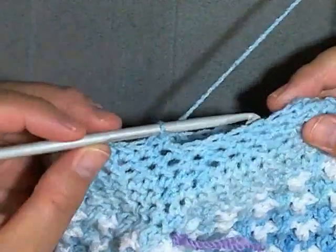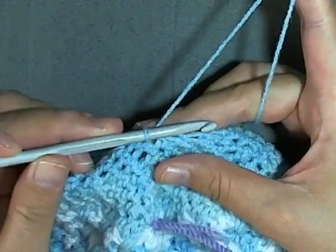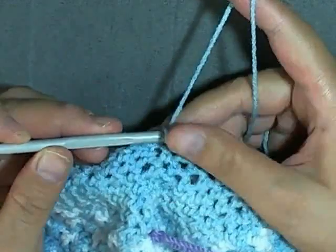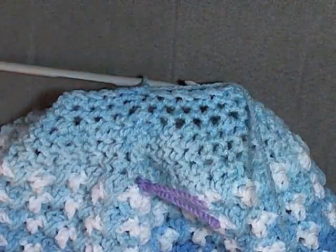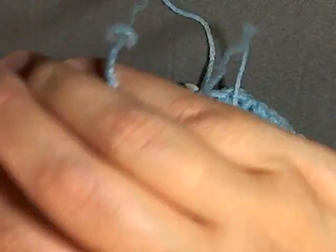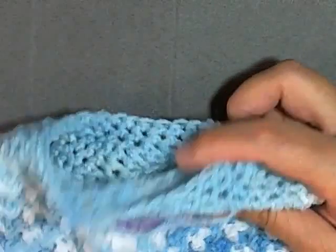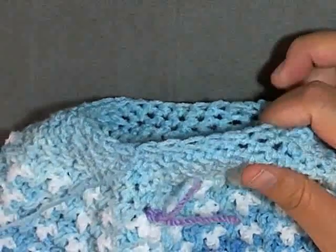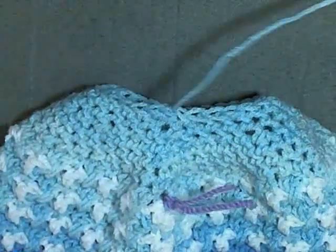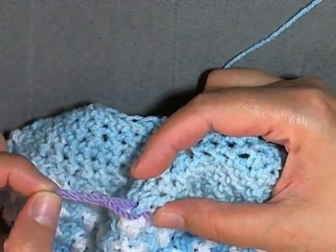I just finished my last row. Go right into the next stitch, do a slip stitch and then chain one. Cut your tail leaving a long tail because you're going to be using it to close up the top of your hat. Pull your yarn through, tighten up that chain, creating a knot for yourself, and you can remove your stitch marker.